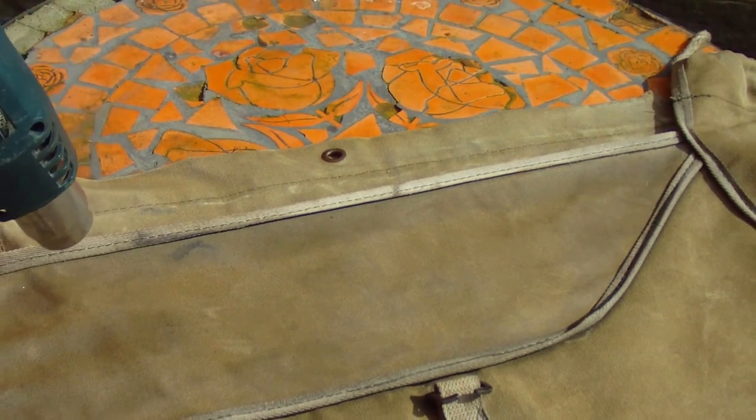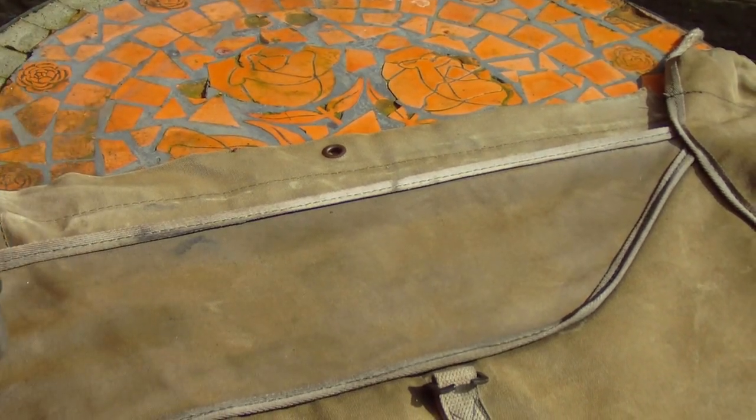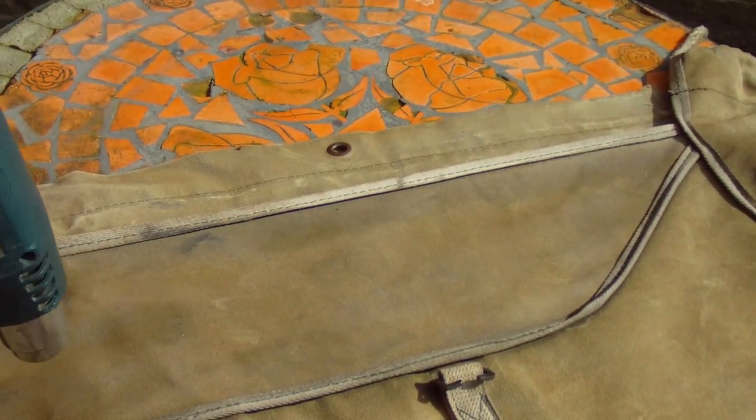Keep the heat gun moving all the while to stop it burning the fabric. Can you see it changing colour there? Keep it moving all the time so you don't scorch the fabric — that's how it soaks into the fabric and makes it waterproof.